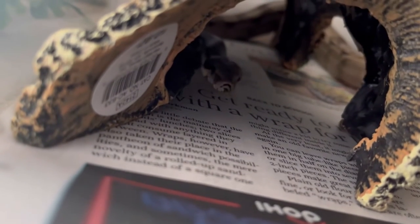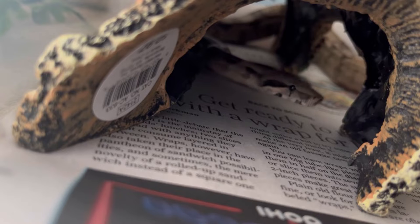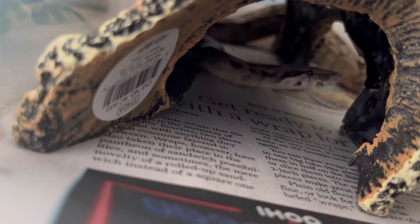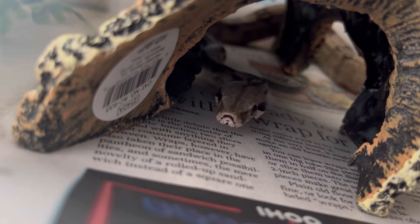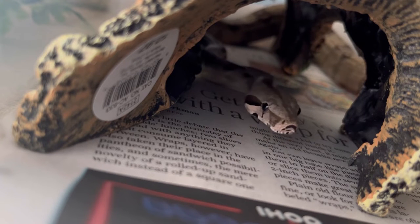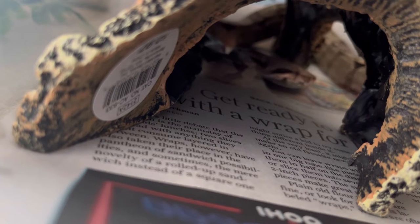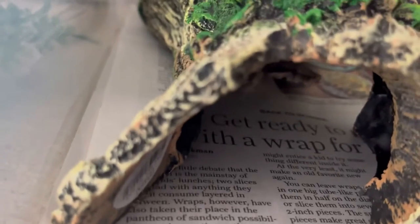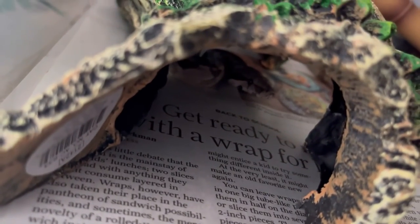Hi there, Flicker! Did I do a good job cleaning your enclosure? Did I do a good job setting everything up for you? Do we approve? Oh, he's so cute! My experience with Colombian Boa Imperators has been really, really good — I have two of them, both males, and they have been just awesome, amazing snakes.